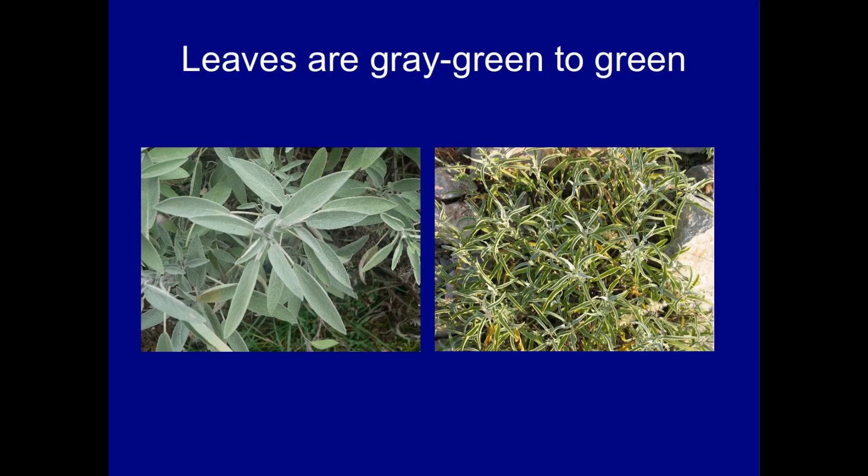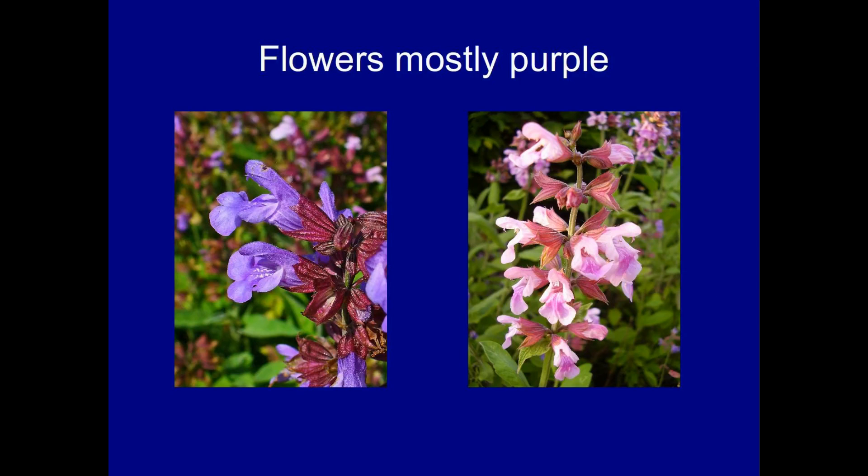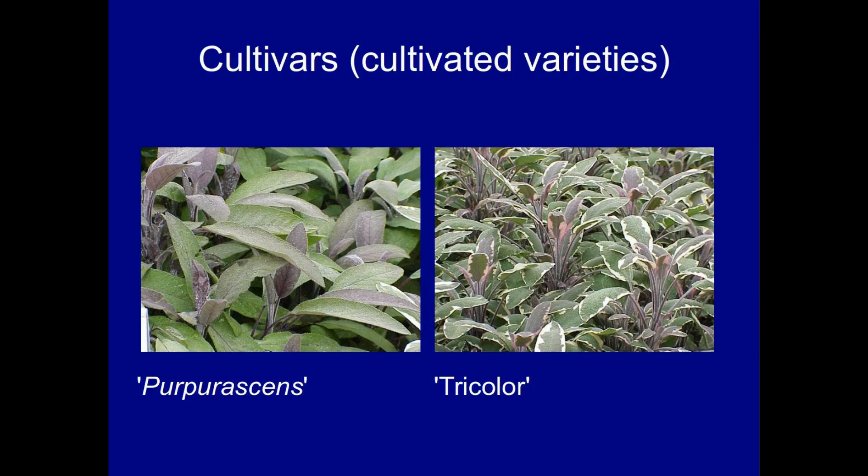Sage is an easily recognised shrubby herb with leaf colours which vary from green to greenish grey. The flowers are mostly purple, perhaps bicoloured, but pink flowers are sometimes seen. There are also a couple of cultivars: purpurascans, which has purplish red leaves, and tricola, which is self-explanatory. You can use any of these for herbal medicine, but green sage is probably the most reliable.